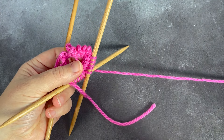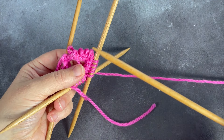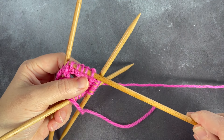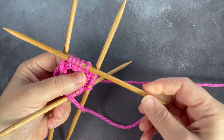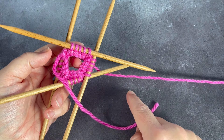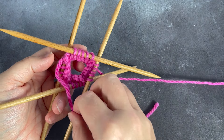Of course, if needles do fall out, all you have to do is pop them back in. Mount the stitches correctly, as you would have seen in fixing your knits. As long as you don't start pulling at the knitting, the stitches will stay relatively stable. So don't panic if your needles fall out.